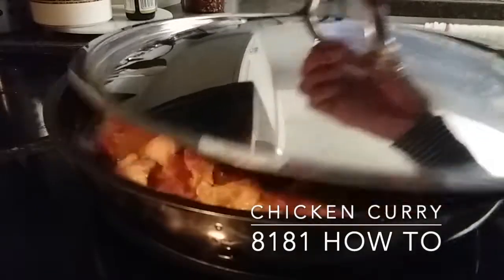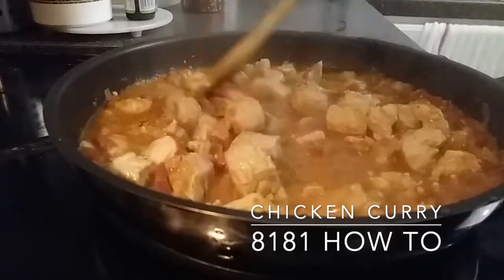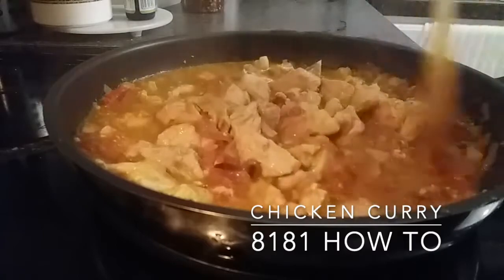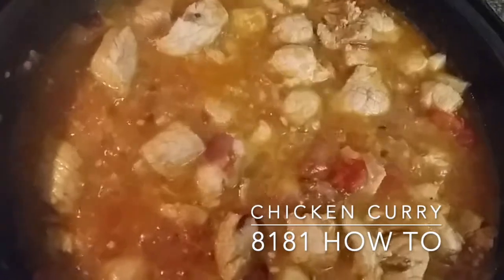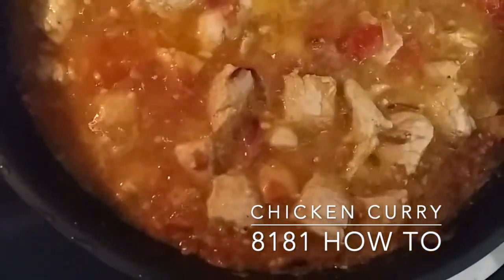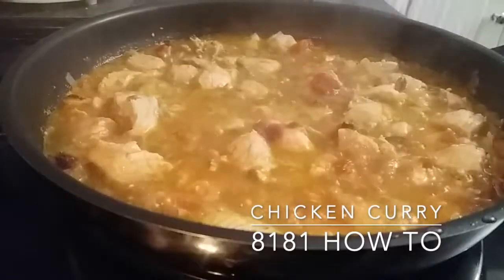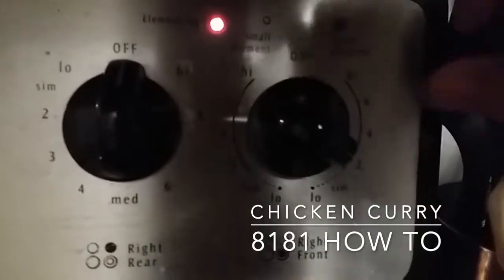After that, cover the pan and check on the chicken after five minutes. Ensure the juices are nicely mixing around — as you can see, we are cooking it on high heat for now. Once that's done, cover the lid and turn down the heat to simmer.